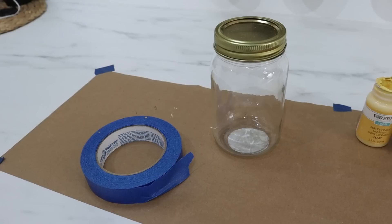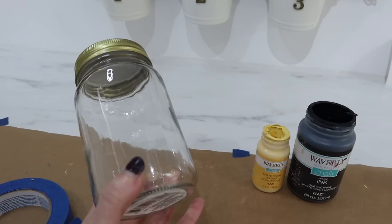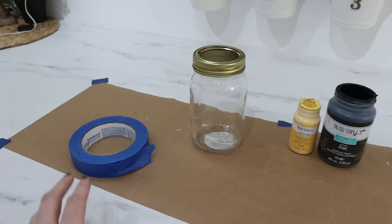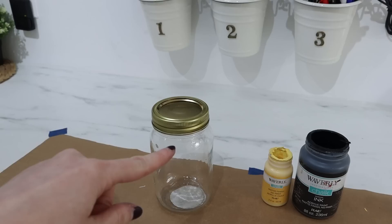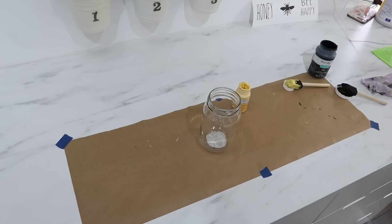Now we're going to make a cute little striped mason jar. So I have my mason jar from Dollar Tree and my yellow and black chalk paint. I'm going to give my jar three coats of the yellow to make sure it's good and covered. Let that dry really well before I add stripes of painter's tape around it, spacing out the tape so I get that bumblebee striped effect. After I get the tape on, I'll give it a couple coats of the black paint, take off the tape, and it will have that striped cute bumblebee look.